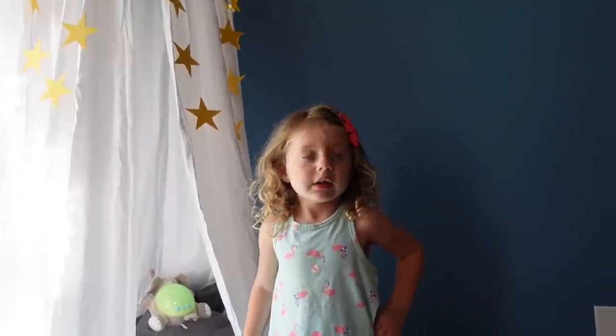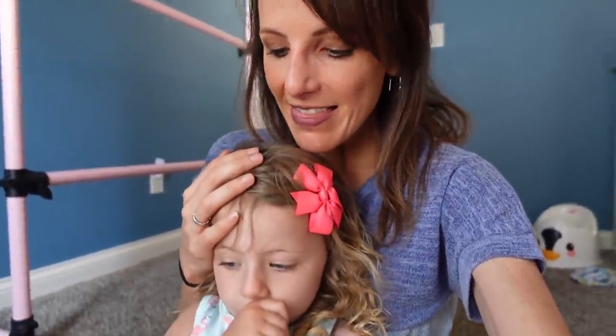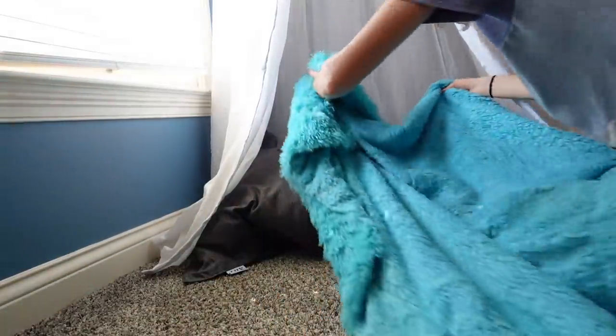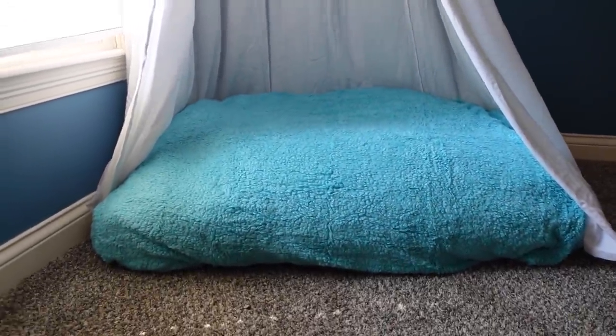Layla decided she's going to get us situated and just plopped down on it with a blanket — we weren't quite done but I guess we'll take a break. She's kind of bossy! Once Layla Jane lets us get up, I'm going to fix it up a little more how I envisioned it. Then we need to go pick out some fun pillows to make this super cozy and comfy, and do a trip to the library to pick out some new books for her.